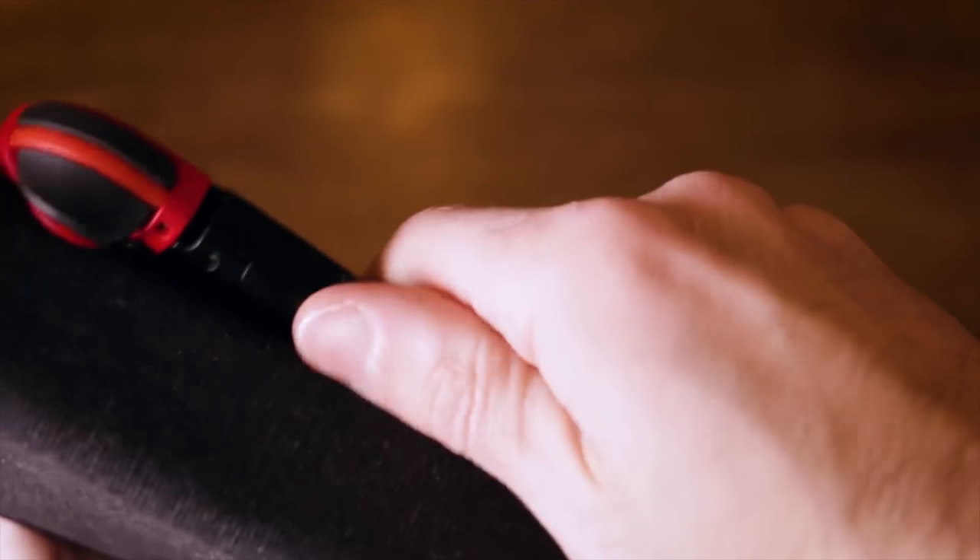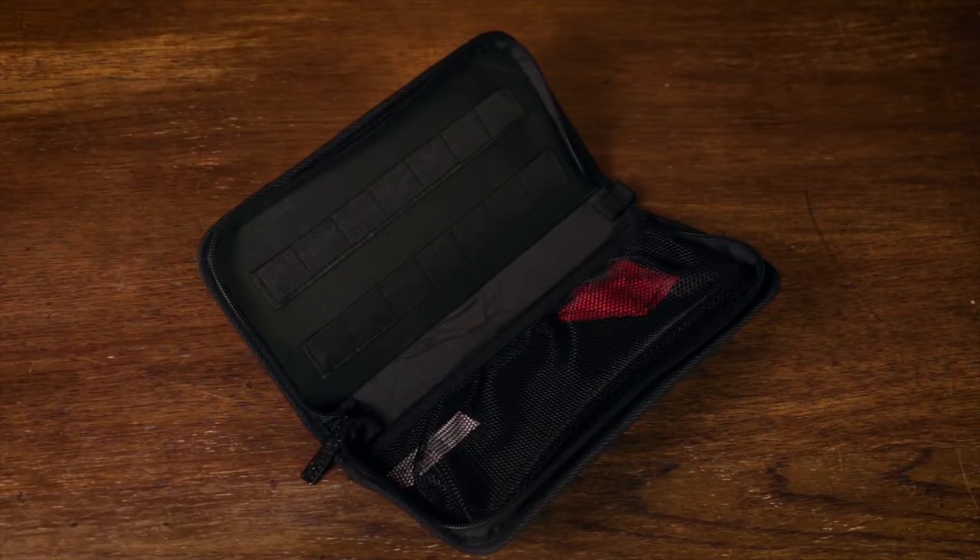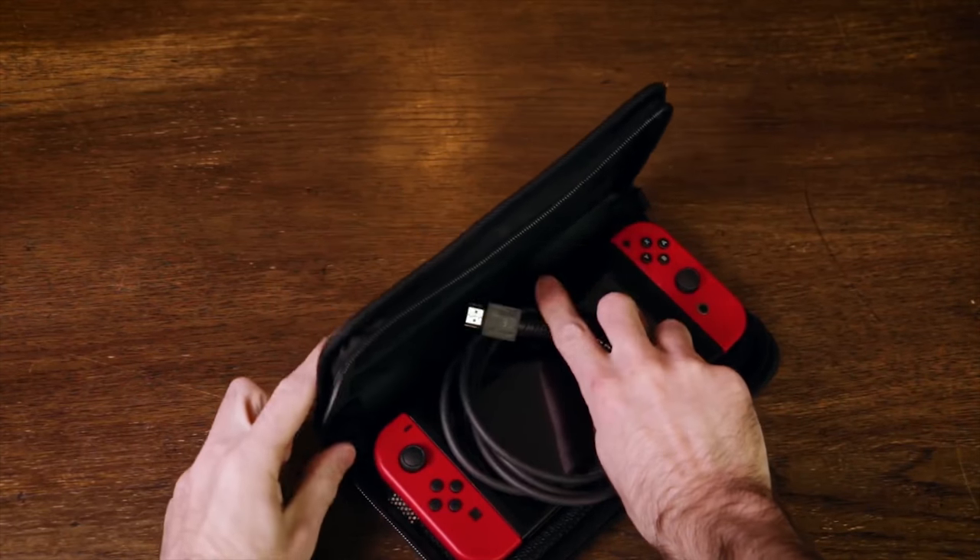The PDP slim case is good for someone who wants something ultra portable, doesn't really care about carrying around physical games — maybe they're going digital or just have one physical game. They want something ultra portable and easy to move around. This case is perfect for that because it's slim; you don't have to worry too much about weight or size. This is the most portable case of them all.